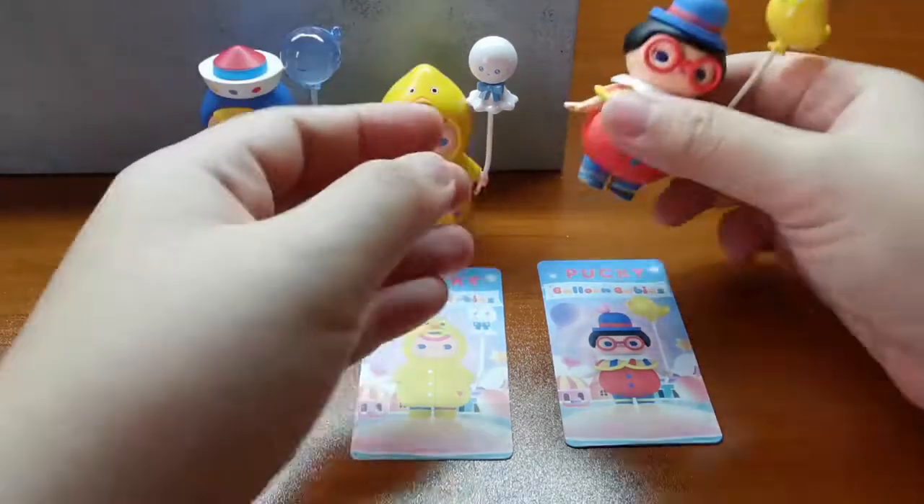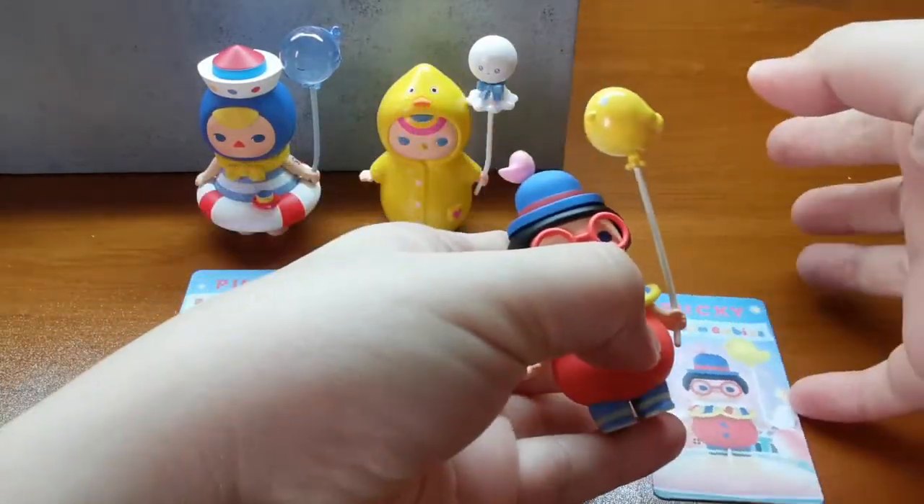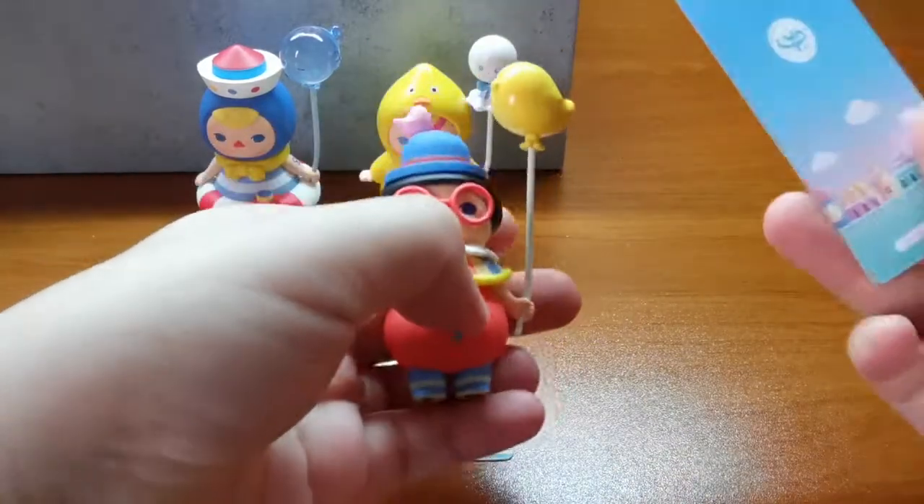Let's now take a closer look at the babies and their cards. I'm still really excited about picking two out of the four that I actually wish for.